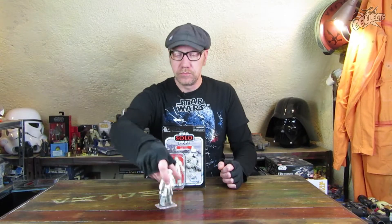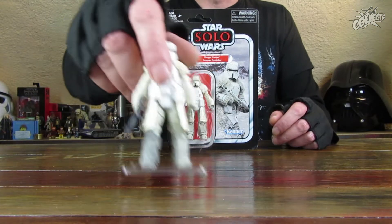Hallo und herzlich willkommen zu einer weiteren Videoreview mit den TVC-Figuren, beziehungsweise endlich geht es mal los mit den TVC-Figuren von Hasbro – TVC Vintage Collection. Ich fange an mit dem Range Trooper aus der dritten Wave. Ich überspringe die zweite, aber ich habe damals bei der Solo Wave mit dem Range Trooper angefangen, deswegen kommt er auch zuerst auf den Tisch – natürlich nach dem TIE Fighter.